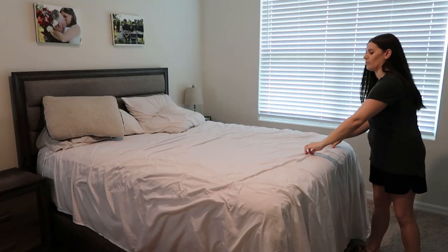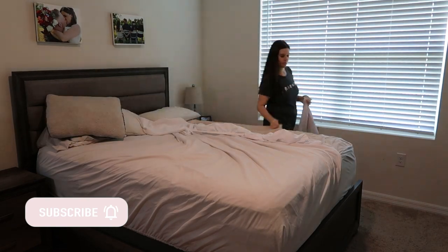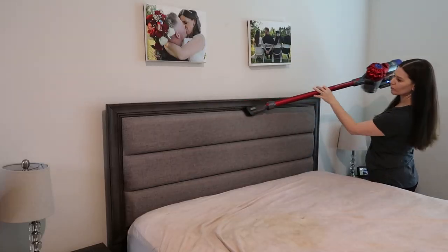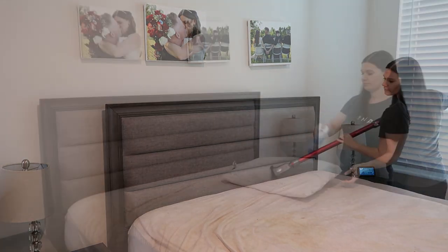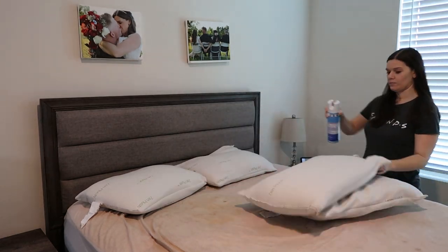Take all the linen off your bed — all the way down: pillows, sheets, mattress covers. Vacuum your mattress; if you want to go that far, put some baking soda on it, let it sit for a little bit, and then vacuum it off. Dust all the artwork on your walls really well. Dust your headboard — if you have a fabric headboard, vacuum it off too because a lot of skin cells go into that. I don't like putting pillows in the washing machine, so I just Lysol them really well and let them dry.